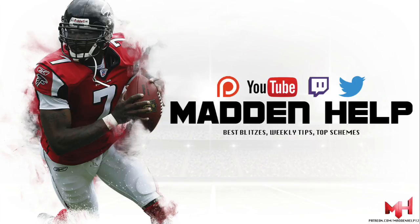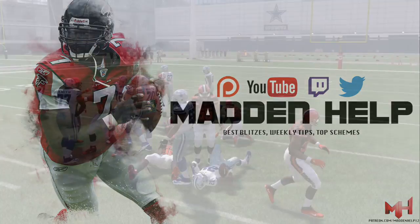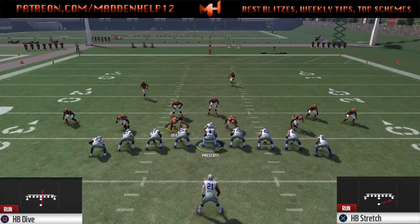What's up guys, we're back again with the first video for the Jumbo Heavy scheme. The first combination plays we're going to be going over is the halfback dive and the halfback stretch.